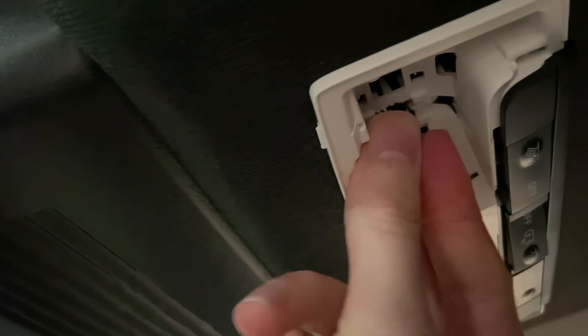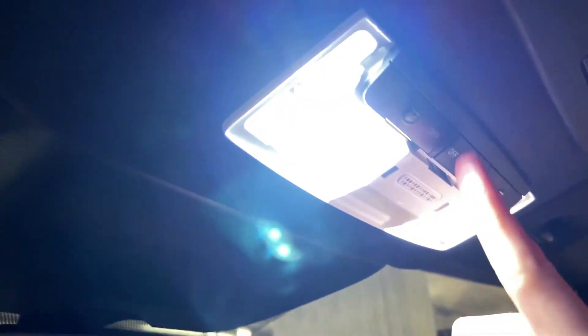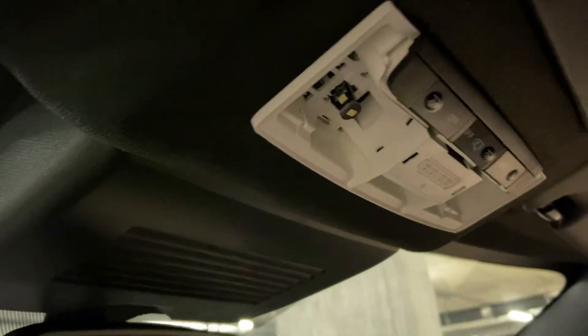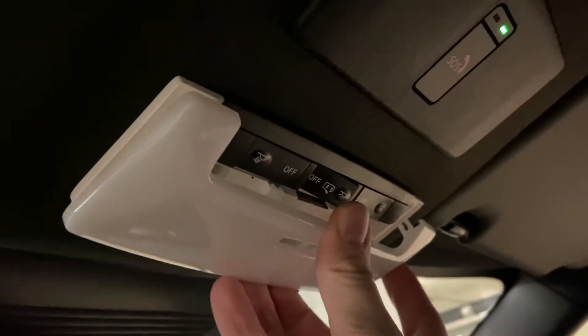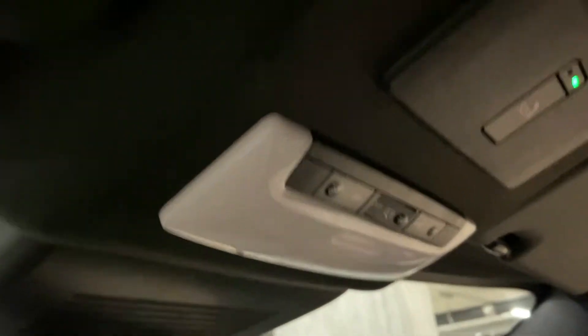Now I'm just going to insert the LEDs straight up into the slots like so, and the same for the other side. Then I'll just clip this plastic piece back in — it clips into place — and that's sorted.